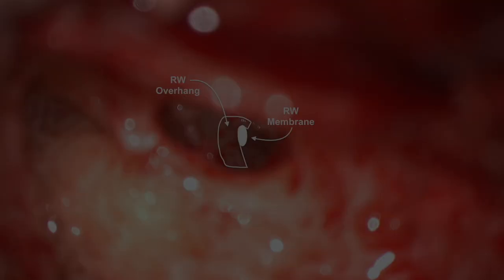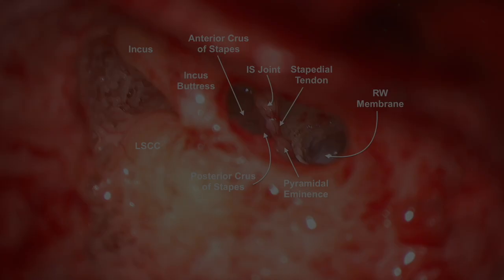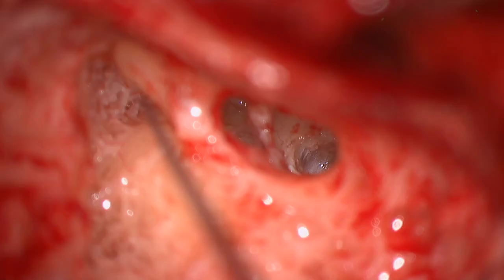The air cell and rest of the recess are opened until the round window is seen in the distance. The round window overhang is drilled down until one can see the entirety of the membrane. This is an ideal view of the anatomy through the facial recess. Note that the round window membrane is approximately 2-3 mm antero-inferior to the stapes. Tapping on the incus induces a nice round window reflex.